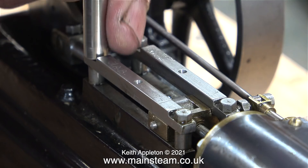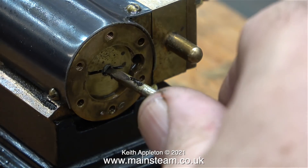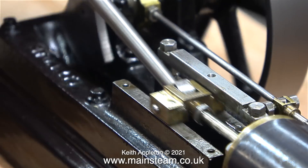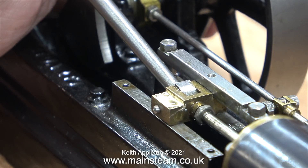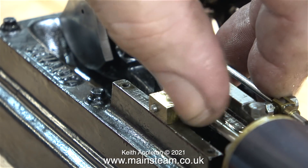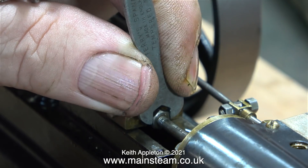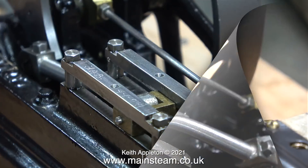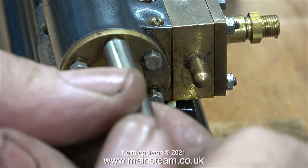The piston is now fitted into the cylinder. Here I'm removing the crosshead guides so I can tighten the lock nut once I find the correct position for the piston in the cylinder. I screw the piston into the crosshead as far as it will go — the piston hits the cylinder cover — then I slacken off the lock nut and turn the piston in the opposite direction to unscrew it slightly. You need to make sure the piston is an equal distance from each of the cylinder covers at each end, which will help with the even beats of the engine.